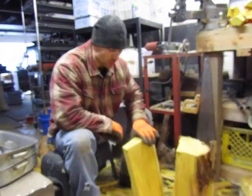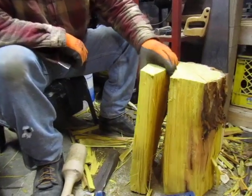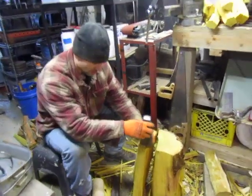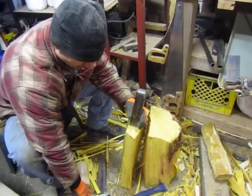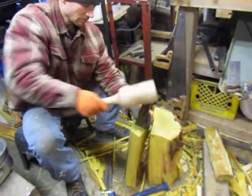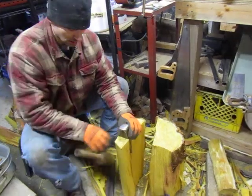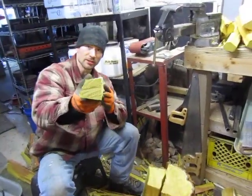We got a billet of Osage orange, or hedge wood, here from about a three-foot diameter tree that the business owner had cut down. I'm just making some tool handle blanks out of it. See the grain?